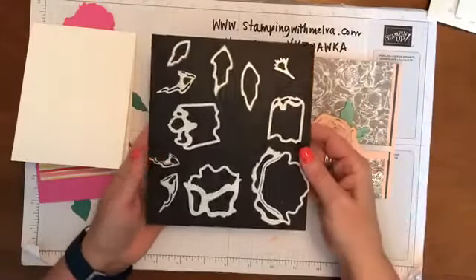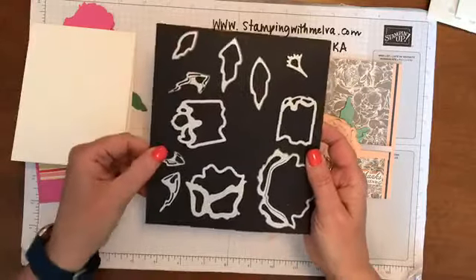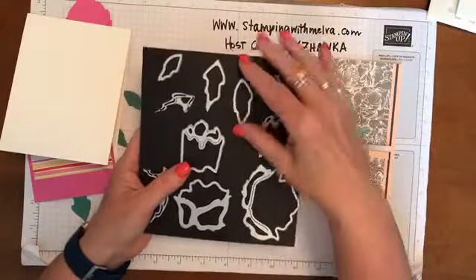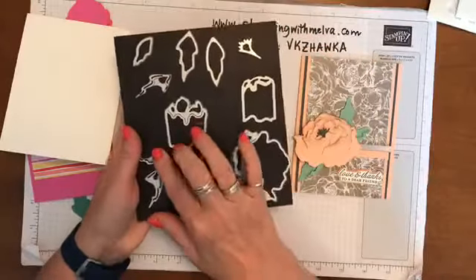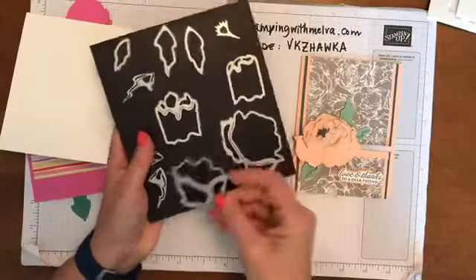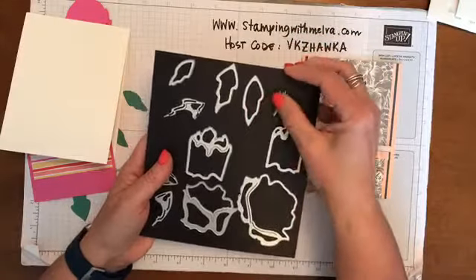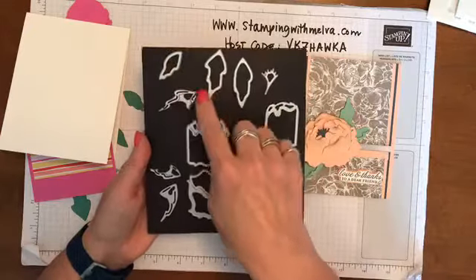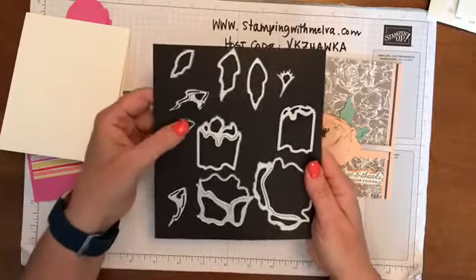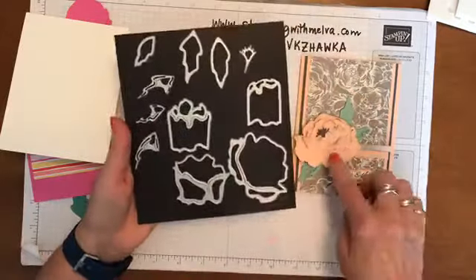The other thing that comes with the dies are all of these pieces that allow you to make a three-dimensional peony. It looks really complicated and I thought, oh my gosh, I'll never be able to figure this out, but it's actually fairly easy once you've done it once. There are actually five dies for the flower itself - a really large piece, the next size down, and then there are two more pieces, as well as what I think is called the stamen. Then there are three leaves and three smaller pieces that provide detail to the leaves, so six pieces for the leaves and the rest make the flower itself.